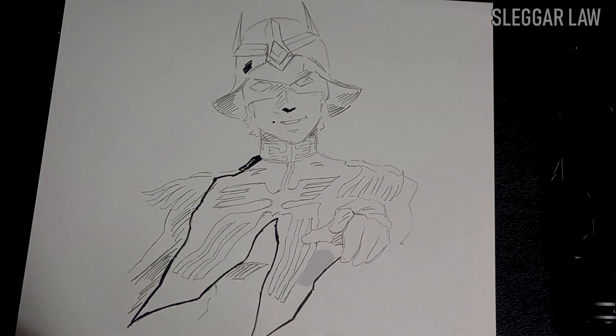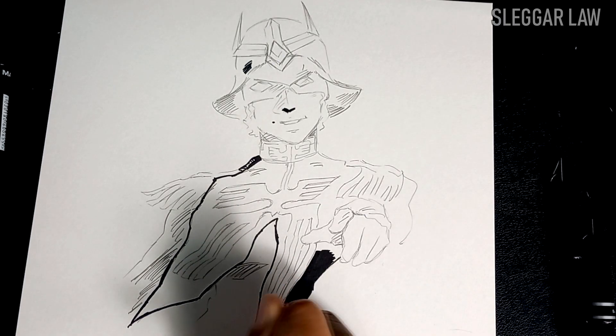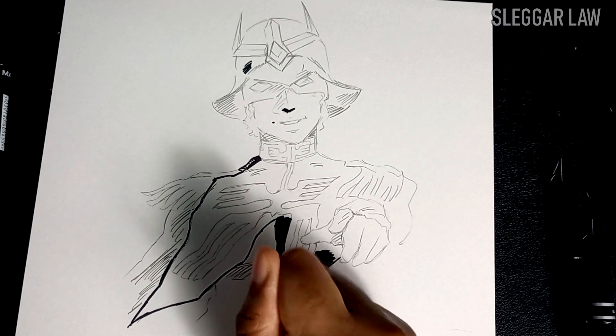Now, once the basic outline was done, I figured, why not just use one of the chisel pens to fill in the other areas? I own several Copic markers and want to color this piece with them in the future, but from my past understanding, alcohol markers typically don't bleed well on this sort of paper.